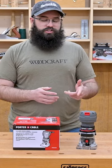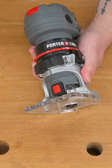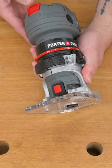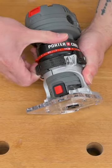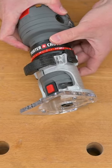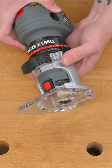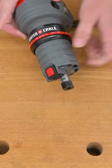This would be a great addition if you're like me and keep your main router mounted in a table most of the time. On the body of the router we have an easy-to-use on/off switch, your locking lever, a depth adjustment ring, a micro adjustment scale, quick release knobs, and your spindle lock.